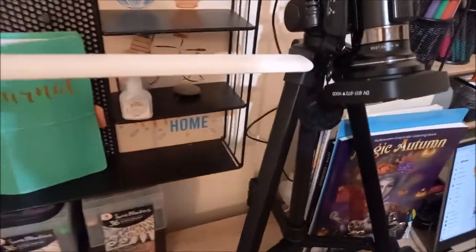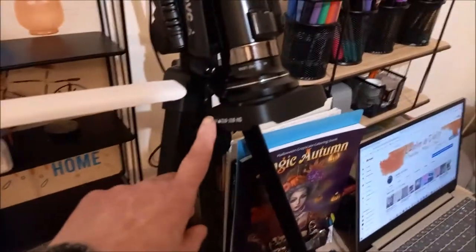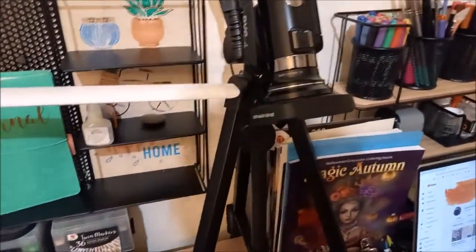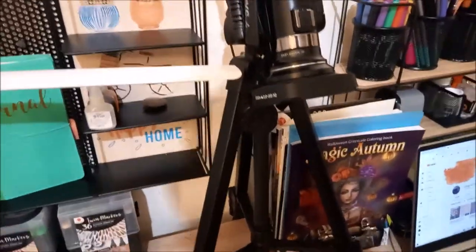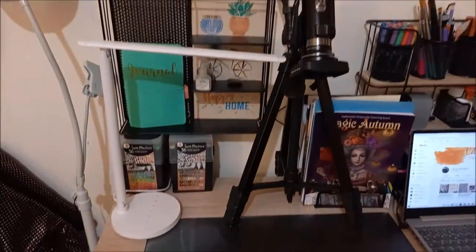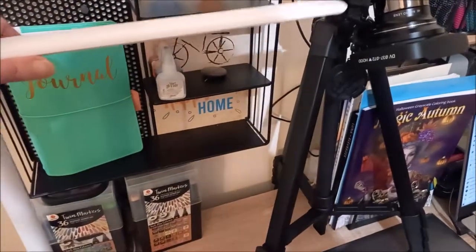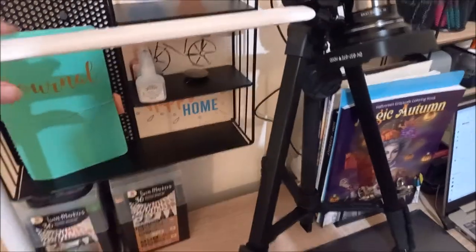Comme je vous avais expliqué pour les vidéos qu'on m'avait dit qui étaient un peu floues, j'ai changé mes objectifs de caméra. Maintenant, j'espère que ça va mieux. Là, je suis en train de vous filmer avec le téléphone, donc ce n'est pas pareil. Voilà la petite lampe que je voulais vous montrer. J'espère que j'ai pu bien vous la montrer. Si vous avez des questions dessus, n'hésitez pas.